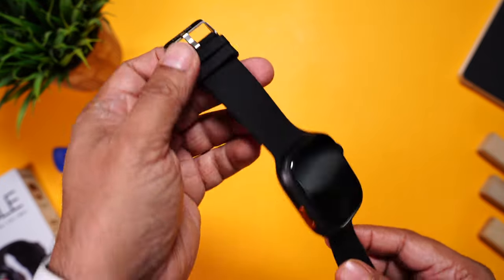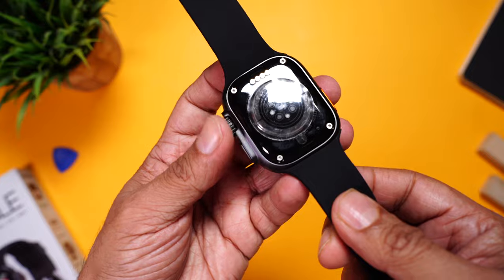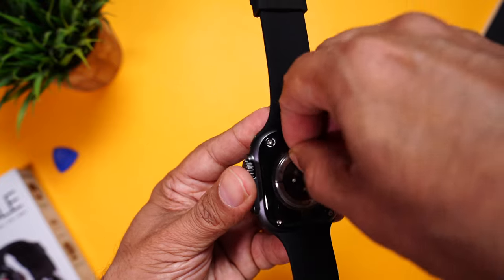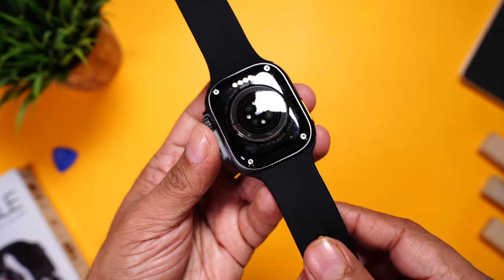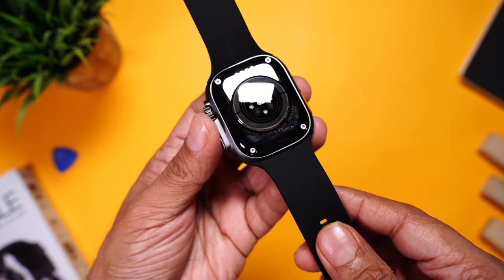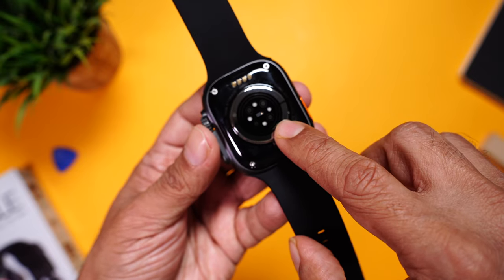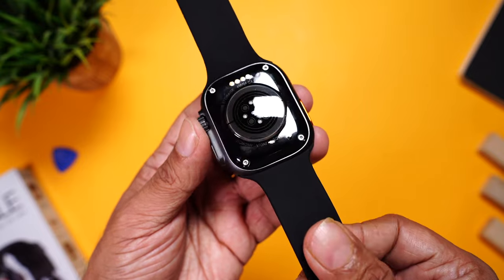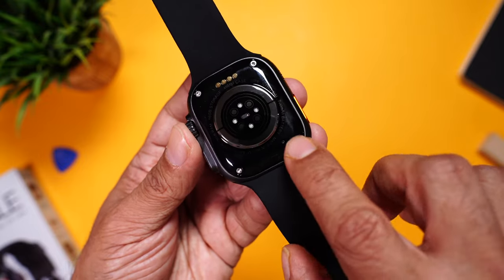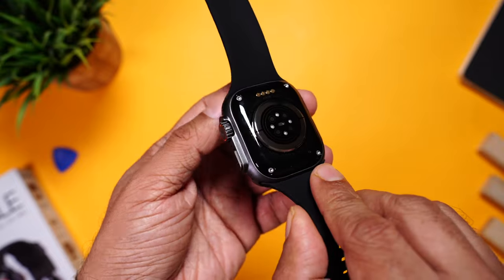Extremely well-built with soft silicon straps and a buckle design. You can spot the Firebolt branding on the straps — the quality is truly really good. Moving towards the back, there's a sticker to prevent scratches, and this looks like it's made of glass — very premium. You can spot the heart rate sensor, SpO2 sensor, and the charging terminals. It's made in India with four screws — a really well-built watch.